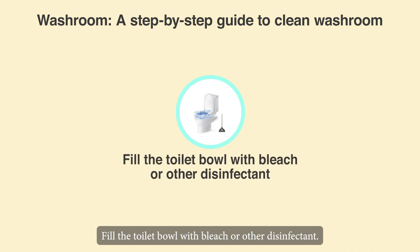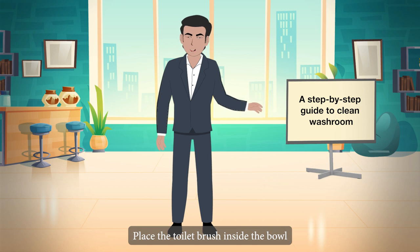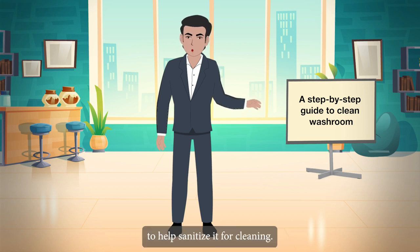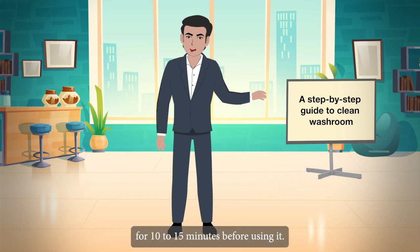Fill the toilet bowl with bleach or another disinfectant, and place the toilet brush inside the bowl to help sanitize it. Allow the cleaner to sit for 10–15 minutes before using it.